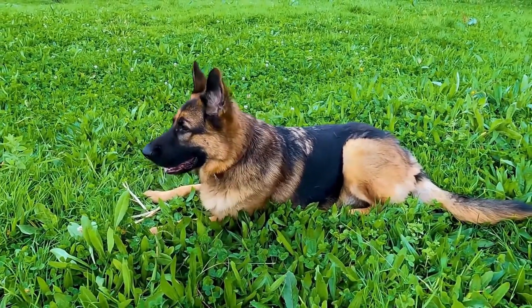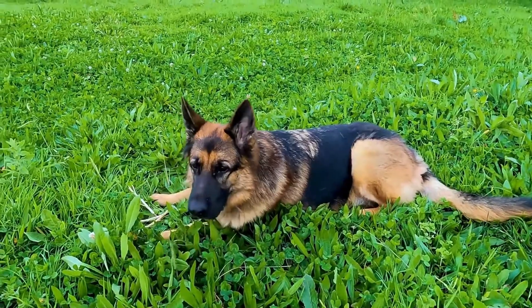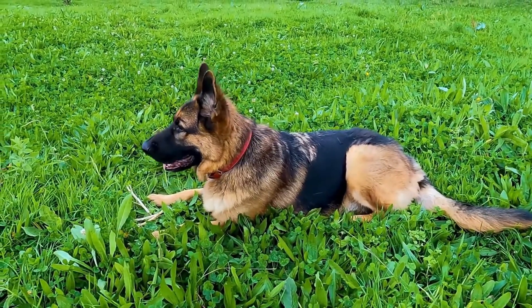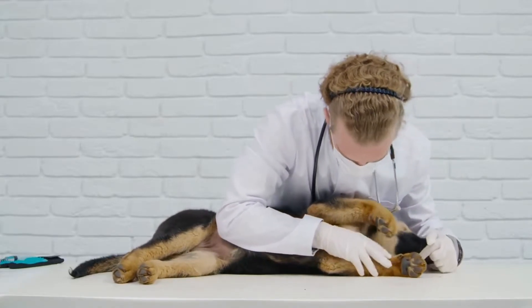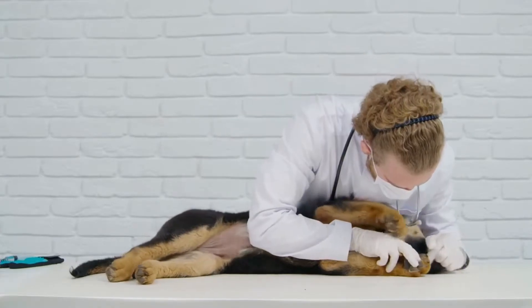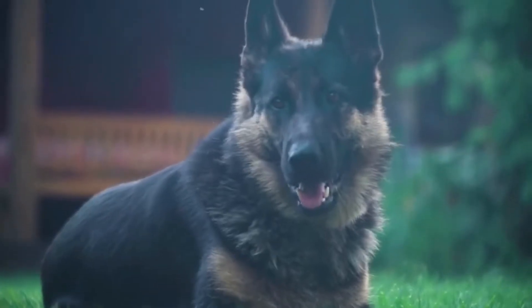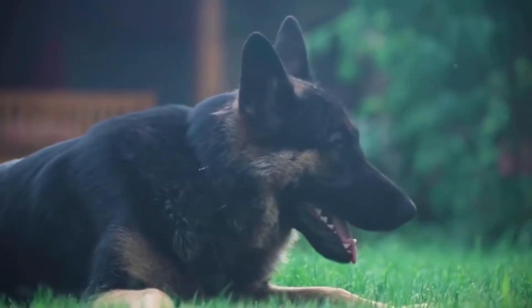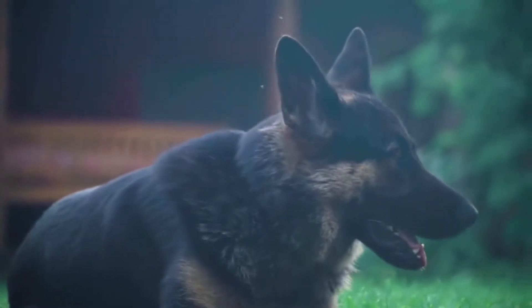Training a German Shepherd for weight pulling requires a systematic approach focused on building strength and stamina. It is important to note that weight pulling should only be done with dogs aged 18 months or older, once their bones and joints have fully developed. Before starting any training, it is crucial to consult with a veterinarian to ensure that your dog is physically fit for this activity.